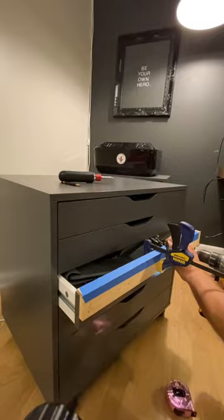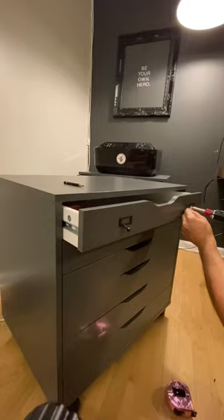The screws provided by most of these drawer pull companies are garbage. So if you use a drill bit you'll likely strip it out. So use a screwdriver.